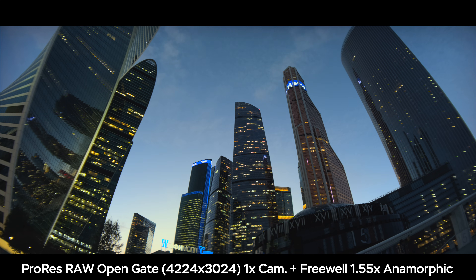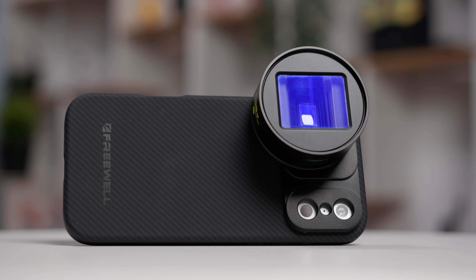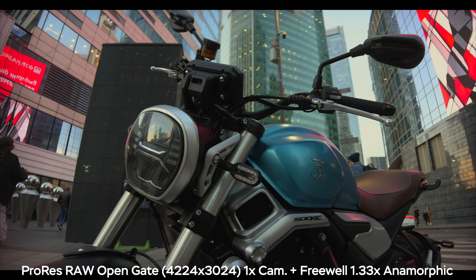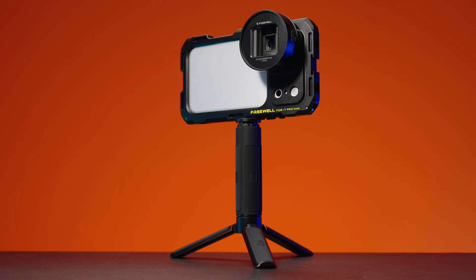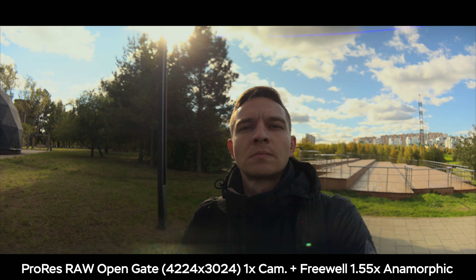ProRes RAW open gate recording on the iPhone 17 Pro and Pro Max combined with an anamorphic lens is a cheat code for cinematic videos. Just look at those stunning examples of recording in Apple ProRes RAW open gate combined with our freewheel anamorphic lenses, both 1.55x and 1.33x.